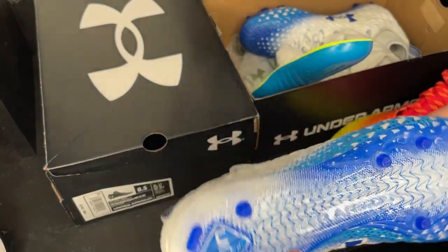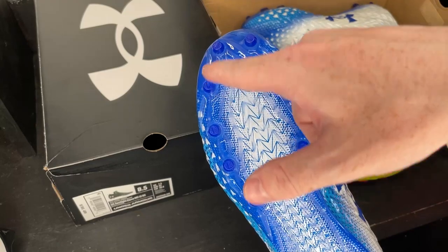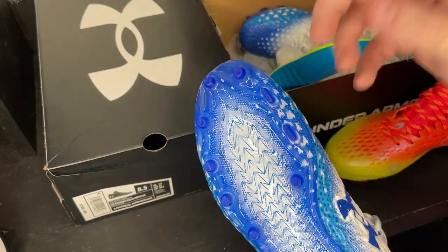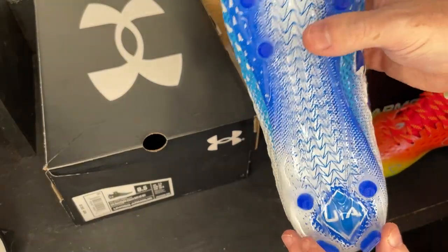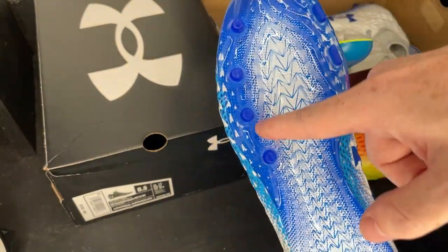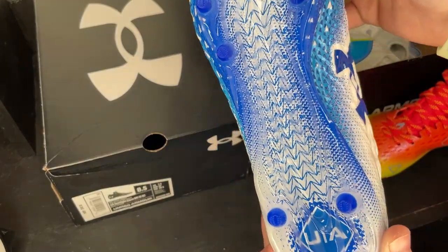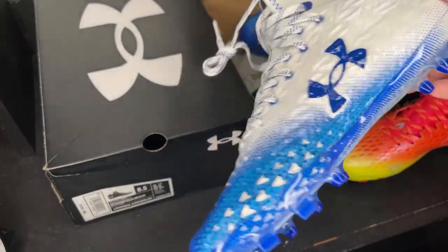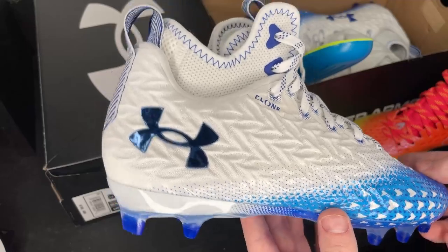You have 7 circle studs in the front and two blade studs. These blade studs are going to help you cut, and then in the rear you have two more circle studs and two more blade studs to kind of anchor the back of the cleat. It has a unique triangle texture on the bottom of the traction plate, and then more triangle details beneath the traction plate as well. The triangles on this thing are all over the place — it's apparent that somebody at Under Armour really loves that shape.